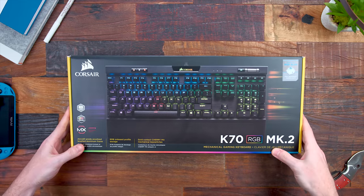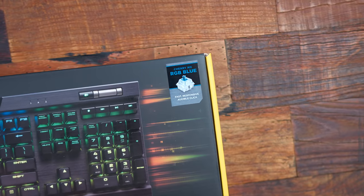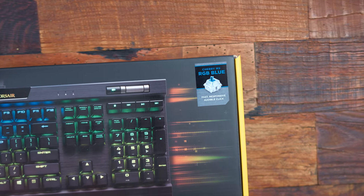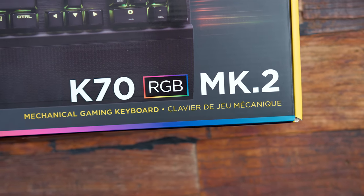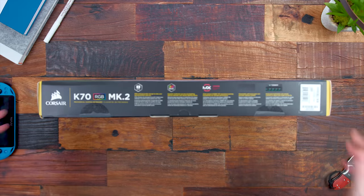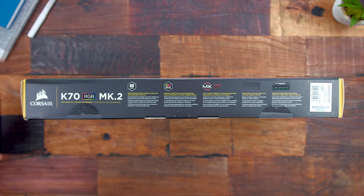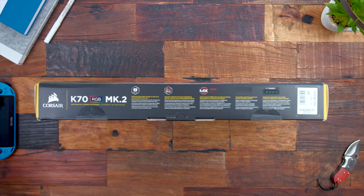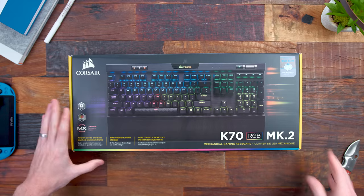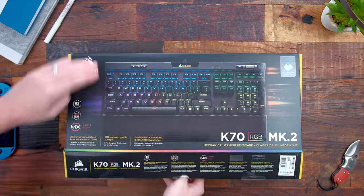On hand here I do have the new K70 RGB Mark II. We do have Cherry MX Blue switches in this unit. Since the original K70 RGB released almost four years ago in 2014, this was their way to kind of revamp it and make it more modernized for their 2018 re-release. Admittedly not too much has changed, but the revamp is definitely going to be a plus to consumers because it's going to make a better keyboard in the end. But let's check out what's inside the box.